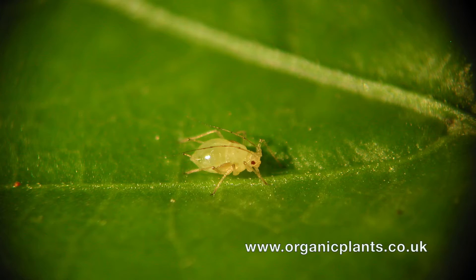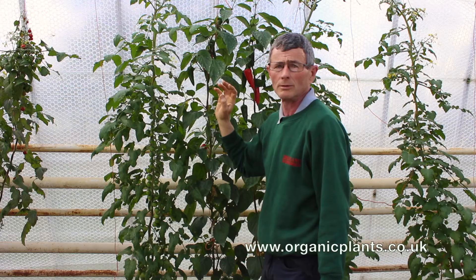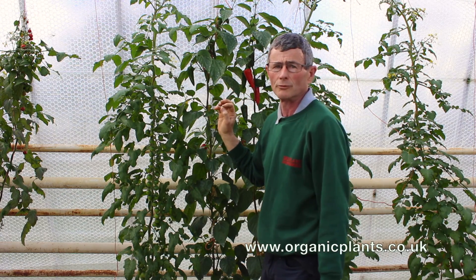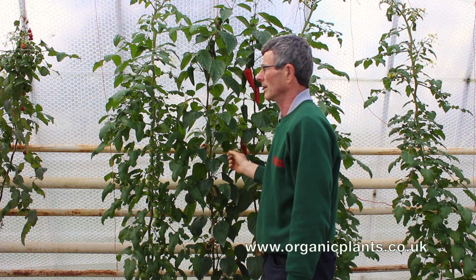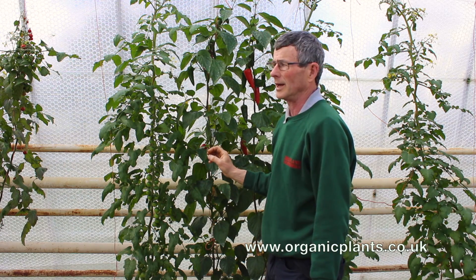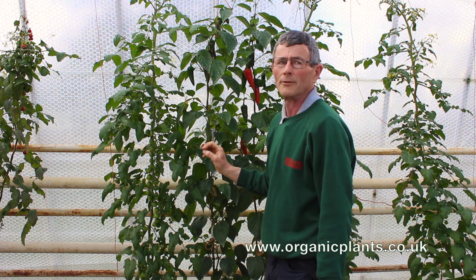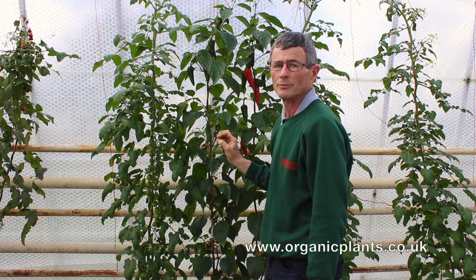There are lots of different sorts of aphids — some are big, some are small — but all can multiply up really fast. They can multiply up a lot faster than whitefly because the mother aphid lays live young and just deposits them on the plants, and their life cycle is really quick.